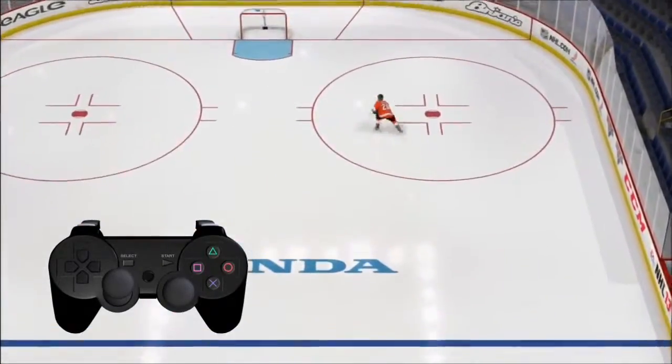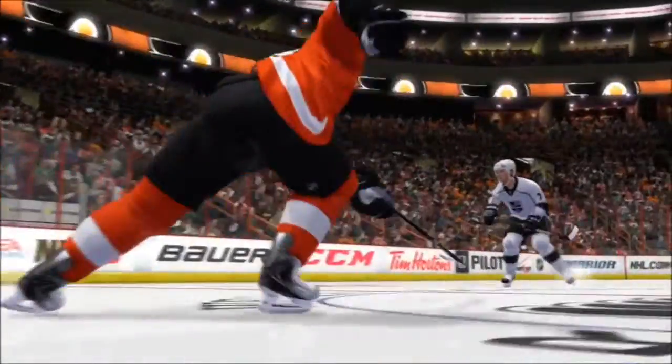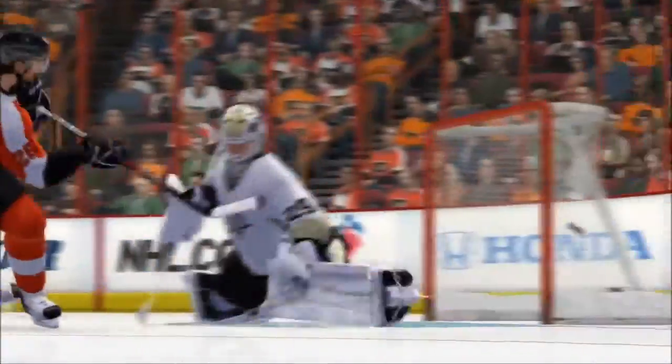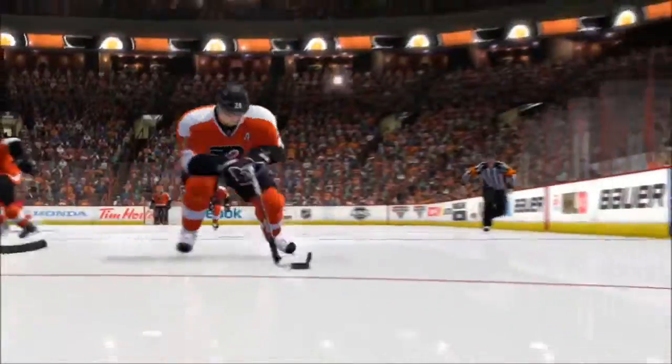Combined with the control the right stick offers over your player's hands and stick, true performance skating now unlocks that control over your player's skates, finally giving you the complete tool set of an NHL hockey player.